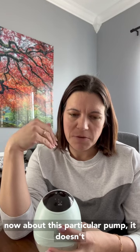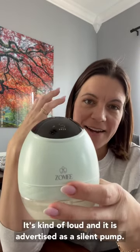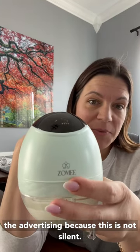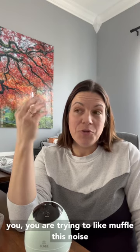The one thing about this particular pump is it doesn't have any built-in mechanism to silence it. It's kind of loud, and it is advertised as a silent pump. For me, I'm a little disappointed in the advertising because this is not silent — it's not even quiet. A lot of us are professionals working with clients, patients, teachers, people who need to be on a Zoom call or a phone call and are trying to muffle the noise as much as possible. This pump is not going to be doing you any of those favors.